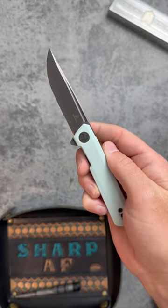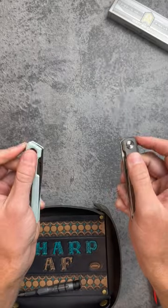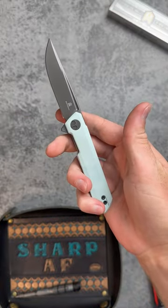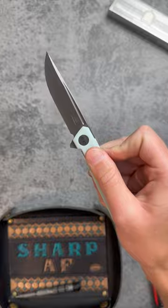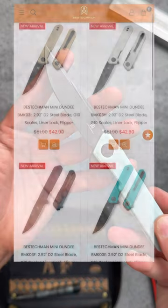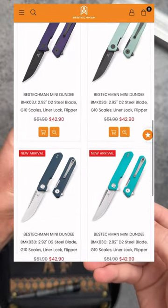This is the Bestekman Mini Dundee, a brand new budget knife designed by Ostap Hell. Only $38 with my coupon, it's a liner lock flipper with really good deployment, 2.9 inch D2 blade, and a bunch of different colors available for the G10 scales.